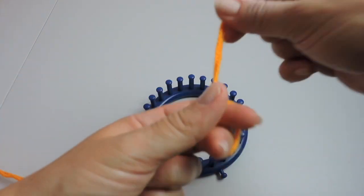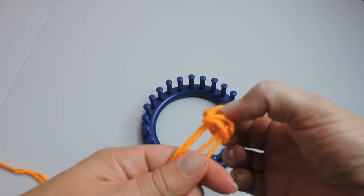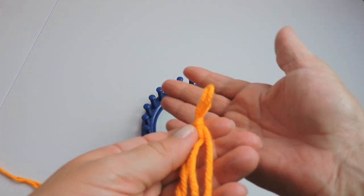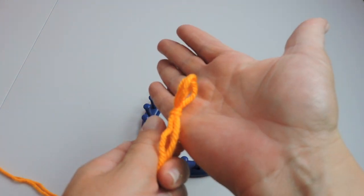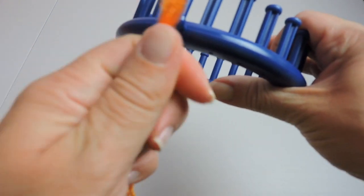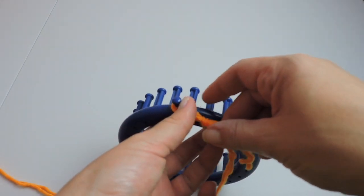We're going to start by making a slipknot and put it on the anchor peg. I am doubling my yarn. There's the anchor peg — go ahead and tighten that up.